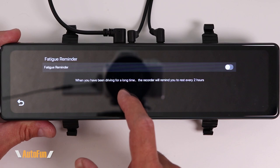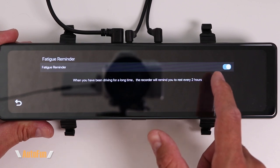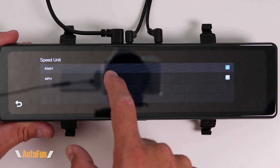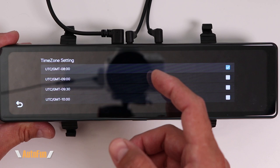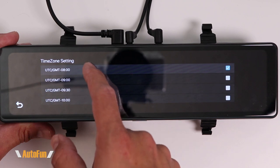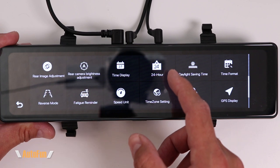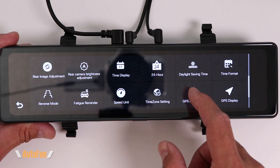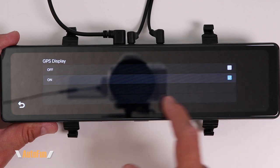Next up is the fatigue reminder — this dash cam can remind you to rest every two hours. I think it's a nice safety feature so I turn it on. Then we have the speed unit option to switch between kilometers per hour and miles per hour. Next are time zone settings — the dash cam pulls date and time automatically from GPS, but we must tell it our location. If the time zone is not set correctly, we may get the wrong date or time.